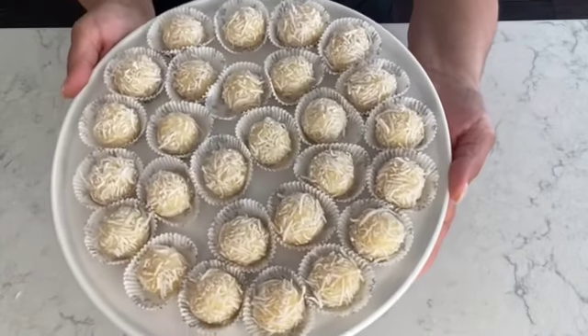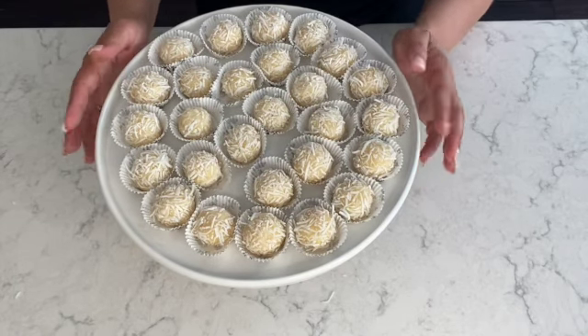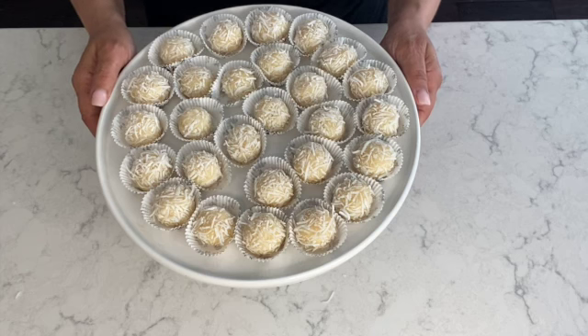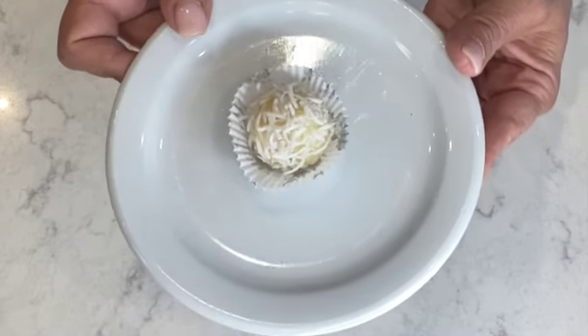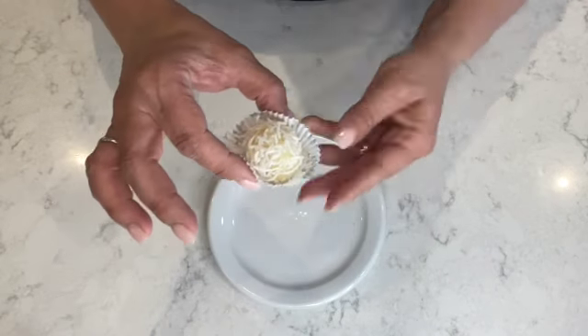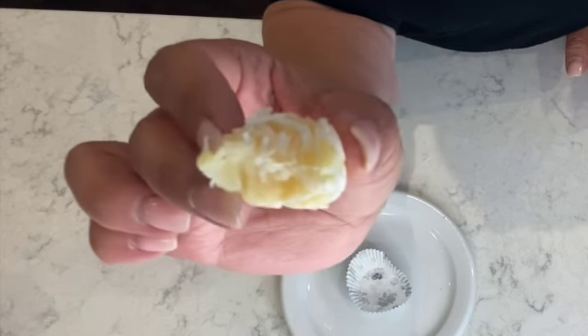Here are my beijinhos de coco — coconut balls — and they're ready to be served, but before I serve them I like to place them in the refrigerator to chill. You can even make these the night before and serve them the next day. The beijinhos de coco are an absolutely delicious treat and a perfect summer dessert. Now let's take a bite — so tasty, full of coconut and a perfect coconut delight. And there you have it, that's how you make beijinhos de coco — coconut balls or coconut kisses.